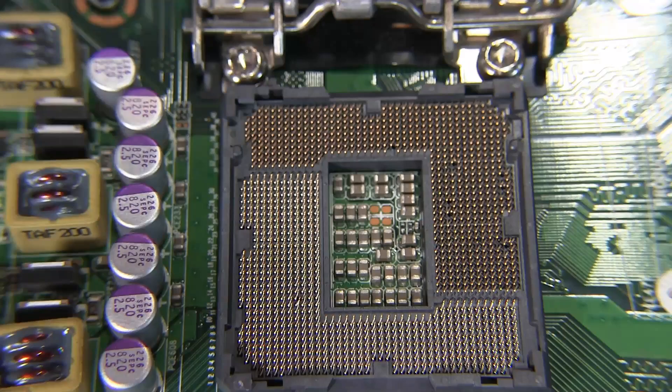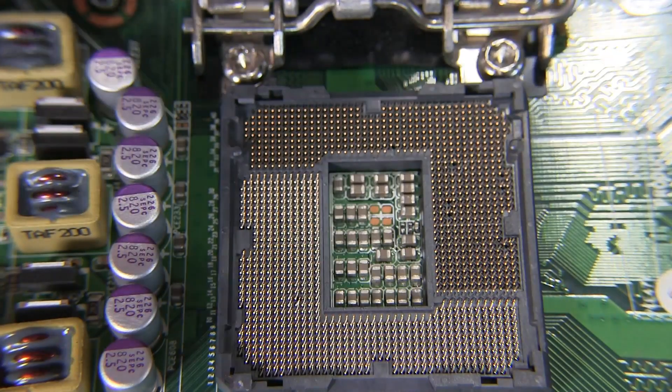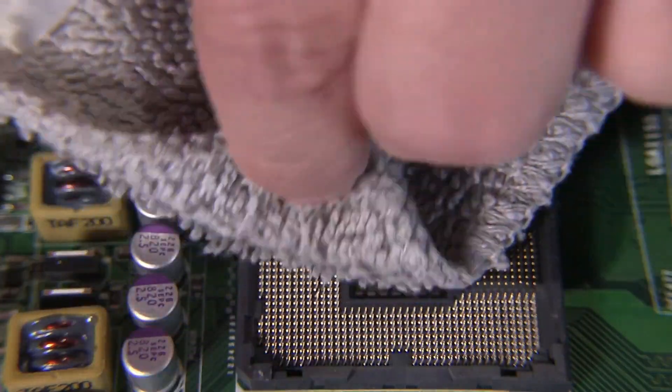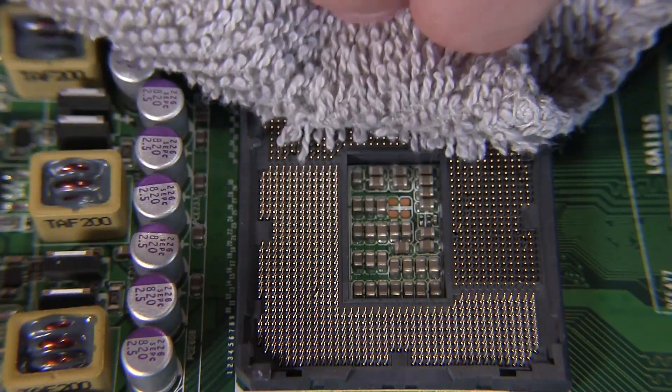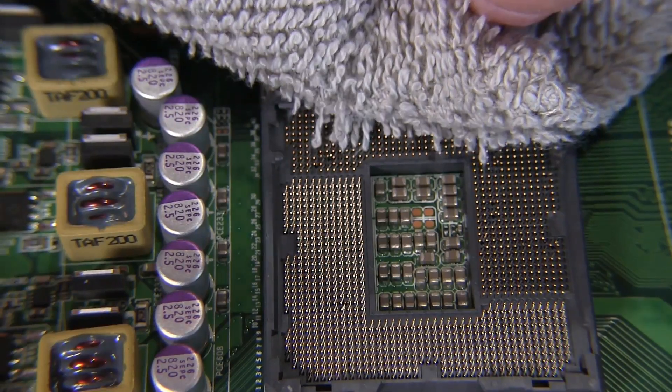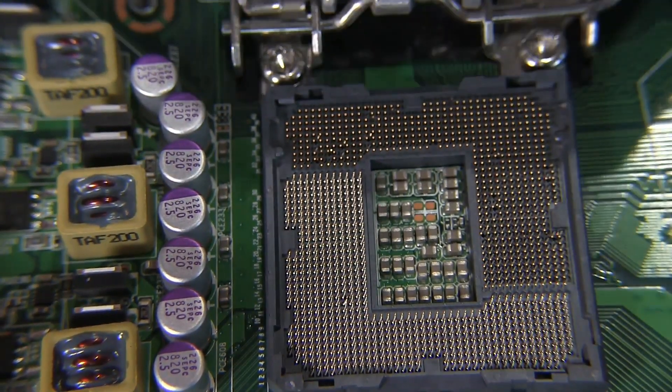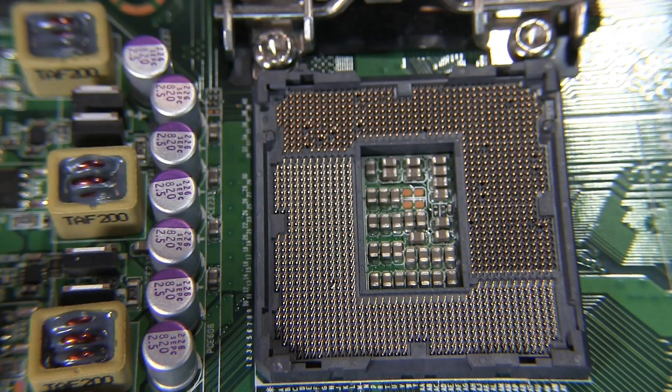Think of it like the hard plastic side of Velcro — that's what the Intel CPU socket is like, except that those pins are in precise locations. Now just to make matters worse, I'm actually going to try and pull this off at a different angle, and you'll see it just grab. It is just like watching Velcro, and you can see the damage on the socket.